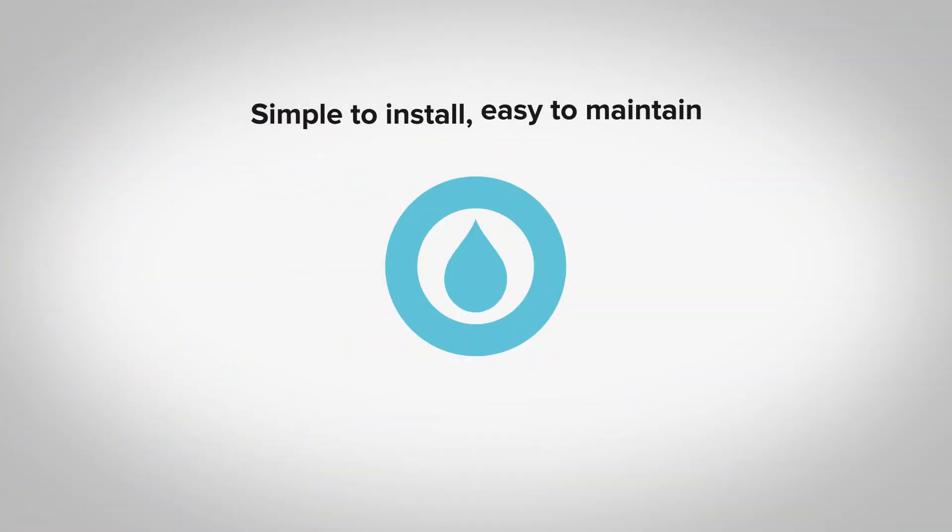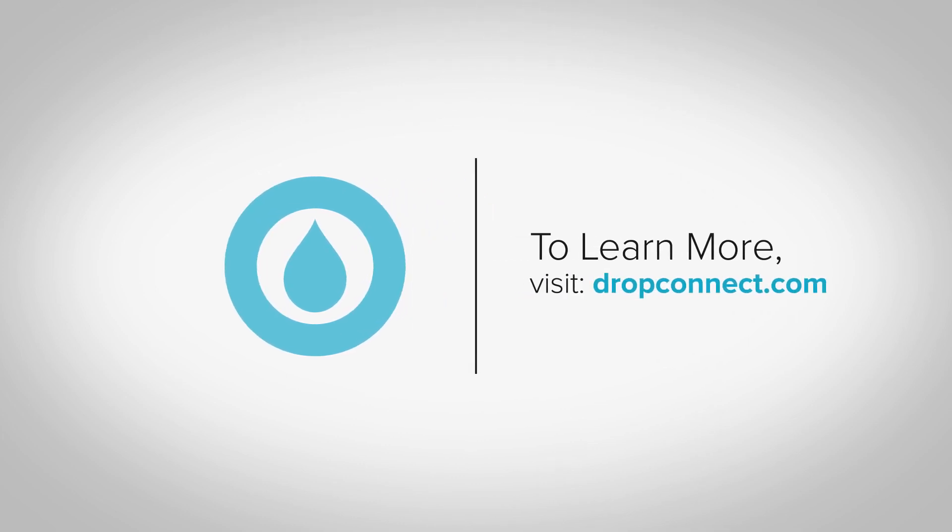Drop is simple to install and easy to maintain. To learn more, visit our support site.